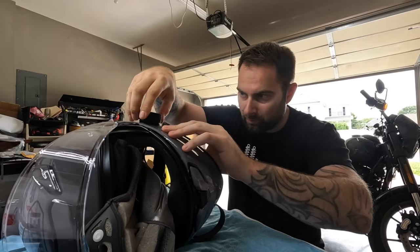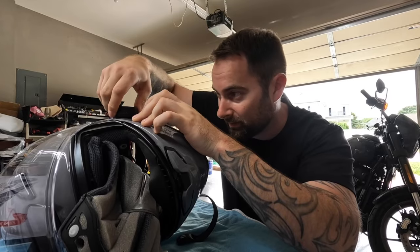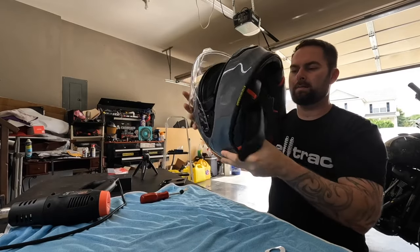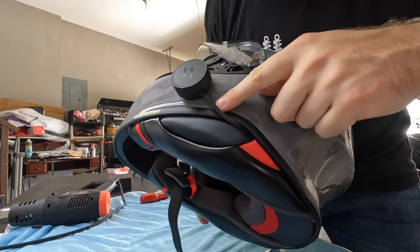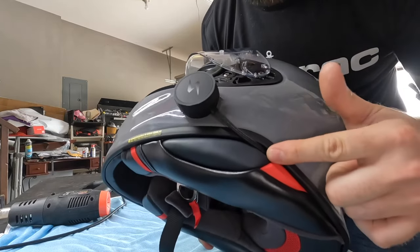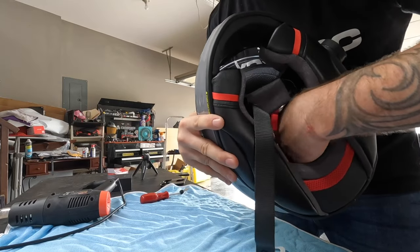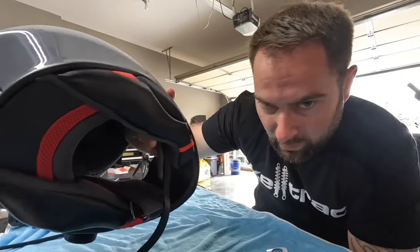These aren't like regular Velcro — they're plastic and they really grab, so you'll want to be creative doing this. I'm just taking my time and figuring out what's going to work for the helmet. This came out actually pretty well. On the RF-1400, I've got the cord coming back through here and it goes under all the padding. All the excess is basically back behind this rear pad, so it's not going to interfere with anything.